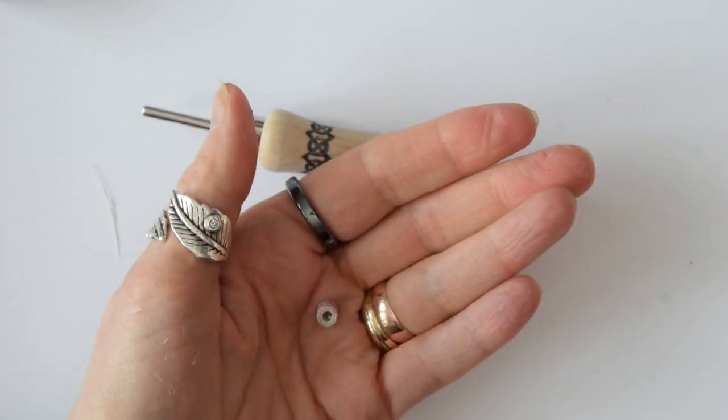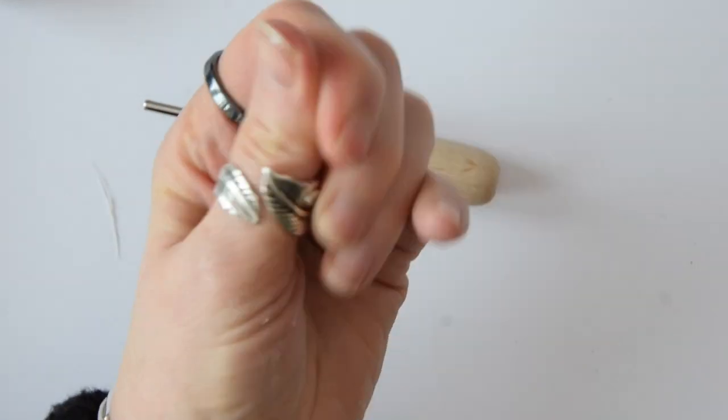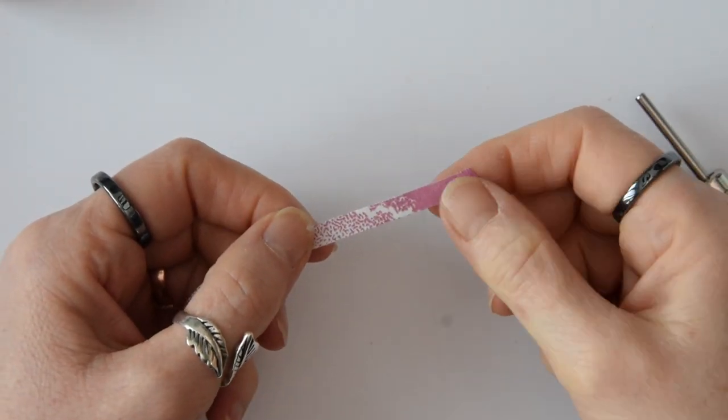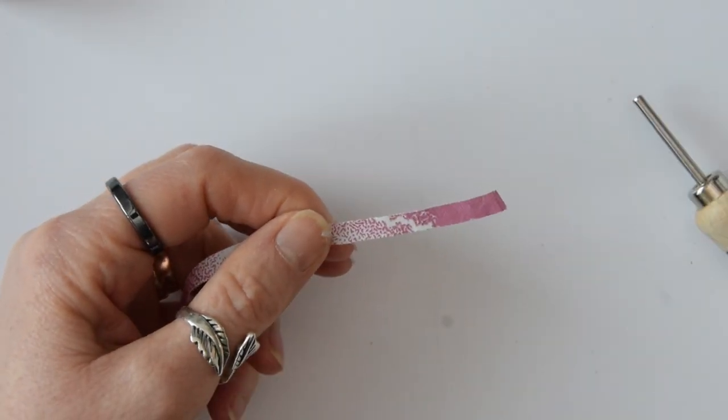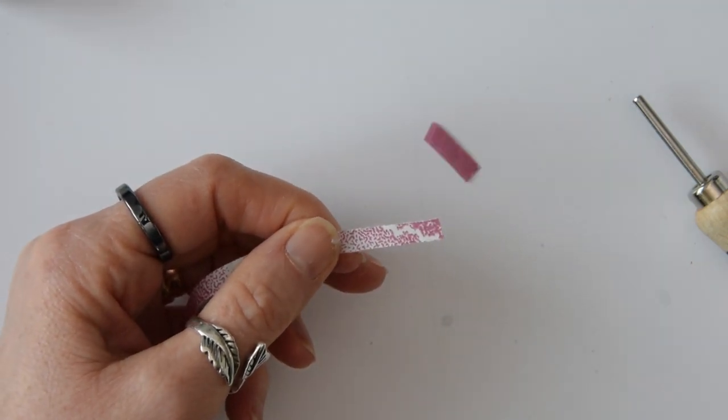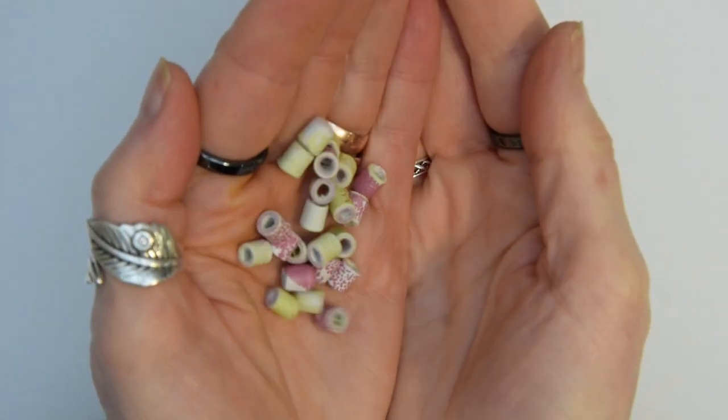There's the first bead that I've rolled. You'll notice that in order to get the bead looking the way I want, I do snip the ends of some of the strips so that I've got more of a patterned finish. And there they are.